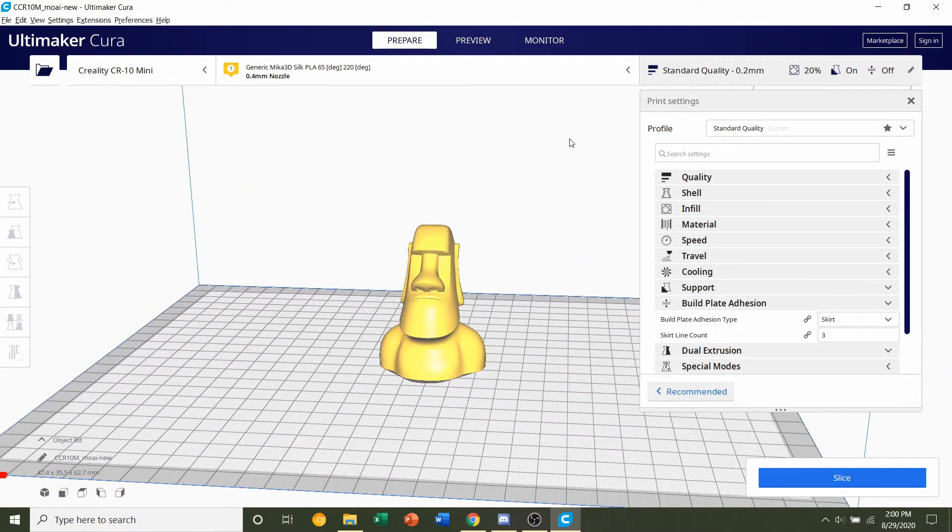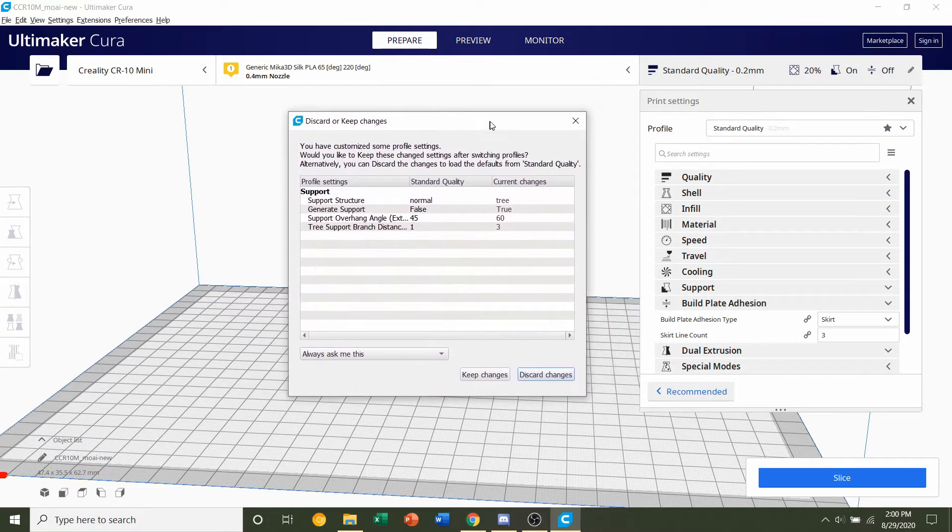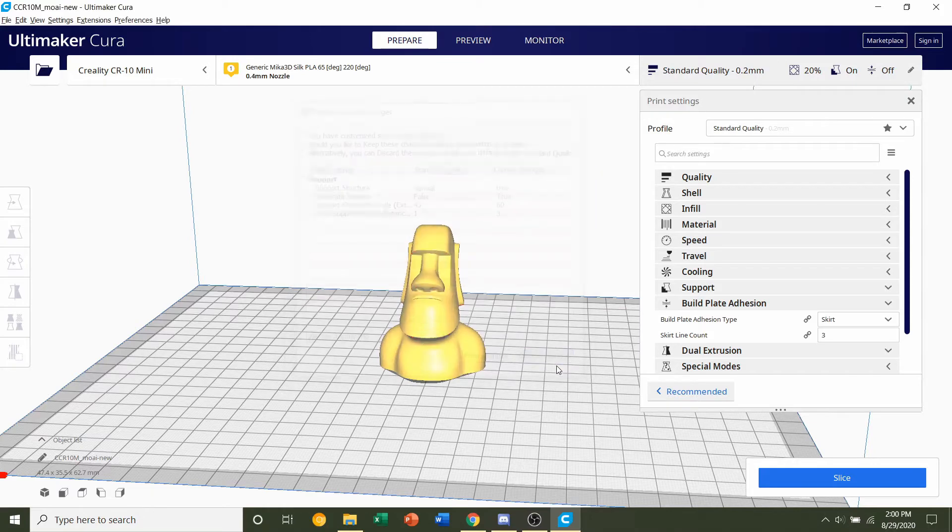Next we're going to adjust the print settings. Under Profile, click on the tab and select the layer height. For this model, a 0.2mm layer height is more than fine. If a popup appears, click 'Discard Changes' to erase all previous profile modifications.